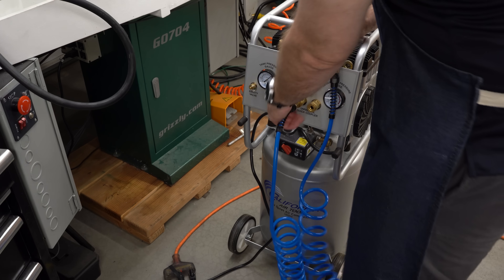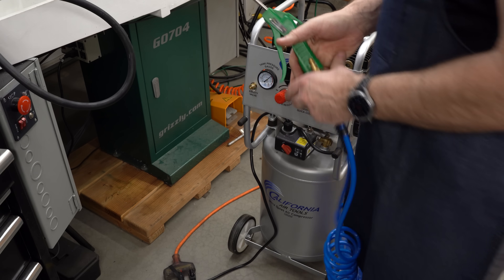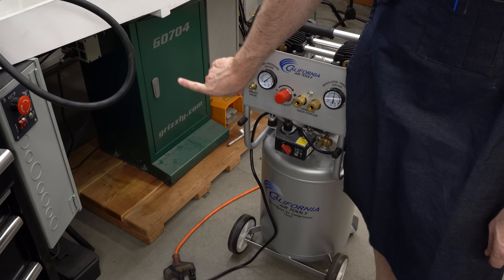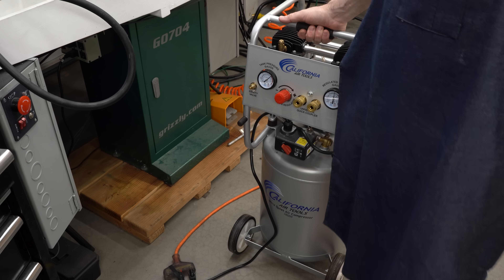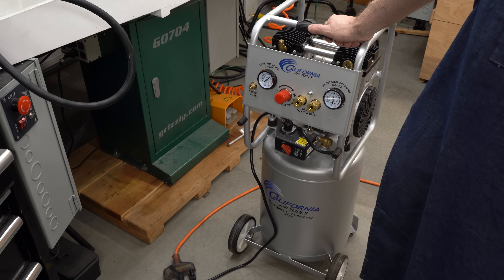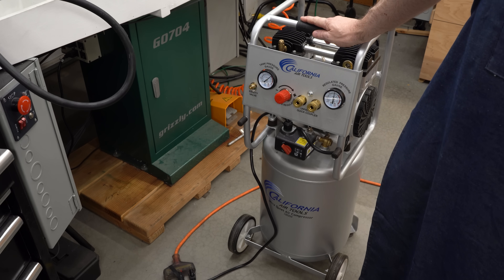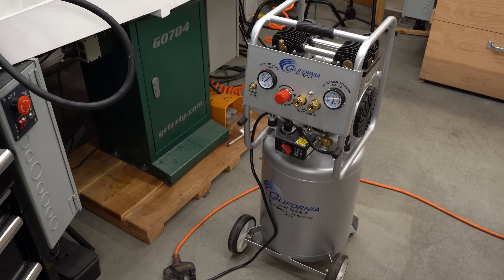Let me get this stuff out of the way and let's put the compressor back into its home. It normally lives back here behind the milling machine, and it's a real pain to get it in and out. Hopefully it's fixed and we won't be digging it out again. If you enjoyed this video, give it a thumbs up, feel free to subscribe to the channel and leave me a comment — I'd like to know what you think. Thank you for watching.